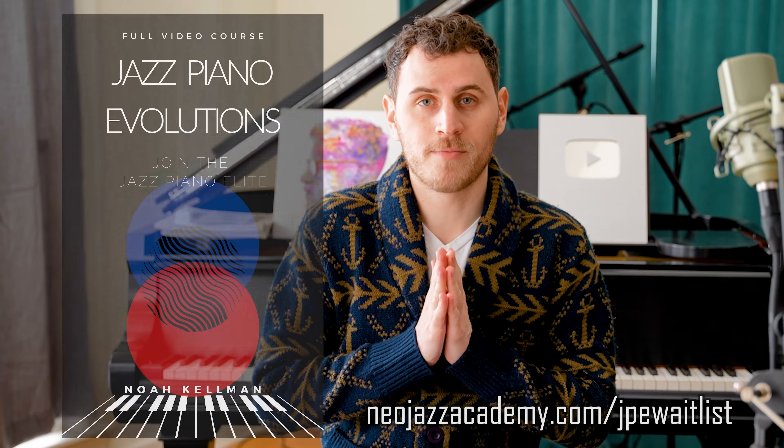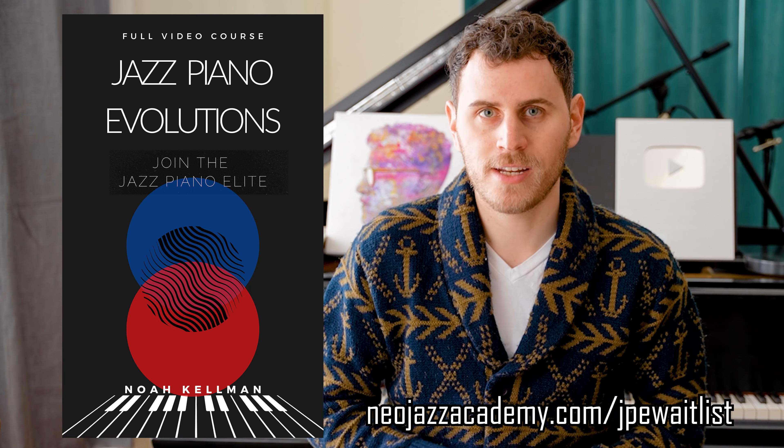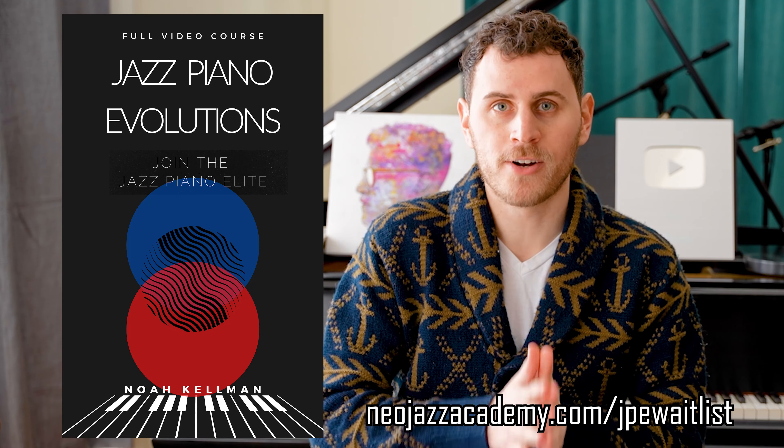I've got a brand new course coming out very, very soon. It's called Jazz Piano Evolutions. I am so excited because I think that this course is going to be on the absolute cutting edge of modern improvised piano and music in general. If you want a really amazing systematic approach to learning many of the techniques that you may hear some of the most modern players play, but that you don't actually know how to really learn and implement into your playing, then this course is 100% for you. If you want to be one of the first to know, make sure you are on the waitlist — there's a link in the description.